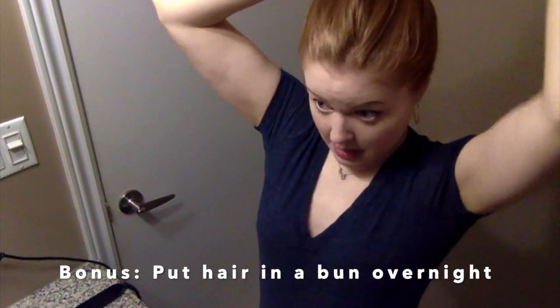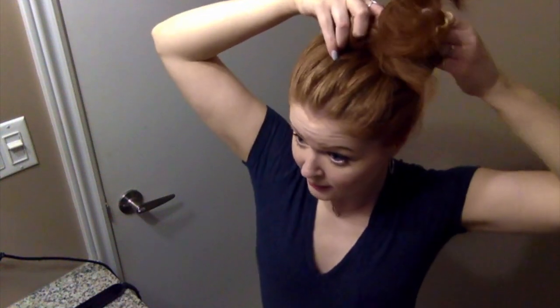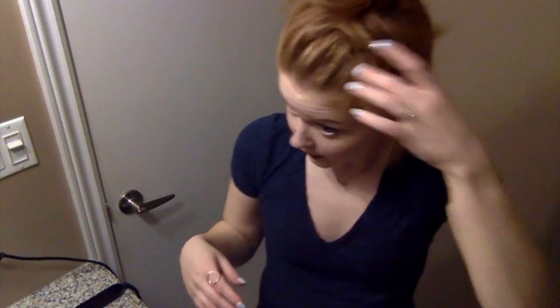I don't use any hairspray. I only curl my hair about twice a week — I curl it once and don't curl again until I wash it because it stays. What I do is gather all my hair at the top of my crown — not all the way up, but up here — and this is how I sleep with my hair every night. Pull it up into a ponytail, all the way through until the ends are at my fingertips, hold it in place, and tie it into a bun. There'll be some loose pieces — just leave them, don't tuck them in, don't do anything else.